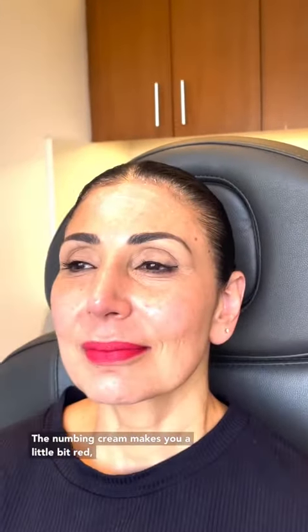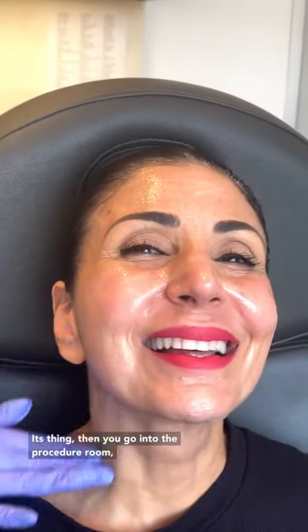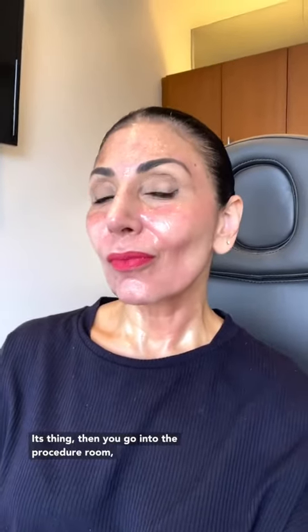First thing you do when you go in is you take off your makeup and then they put on the numbing cream. The numbing cream makes you a little bit red, but that's okay. After the numbing cream has done its thing, then you go into the procedure room.